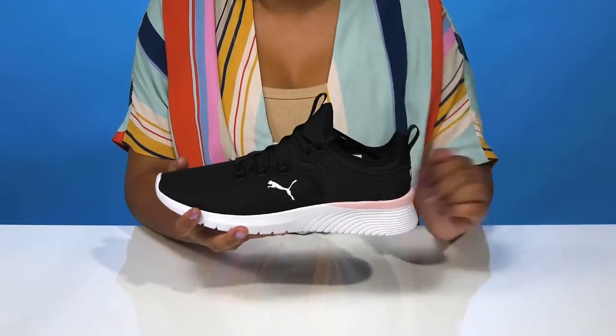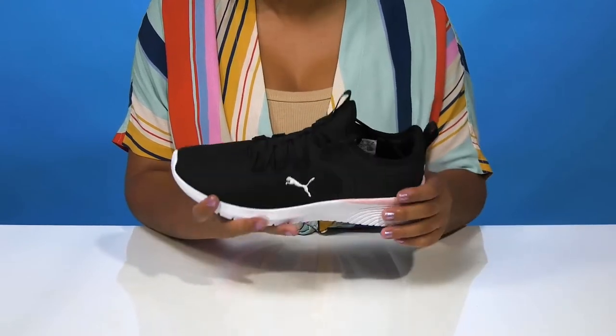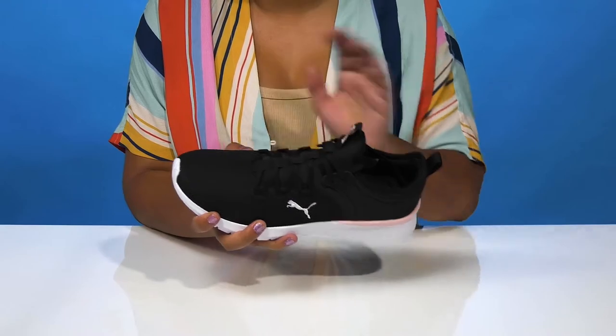A synthetic overlay will add a little bit of extra stability and a little bit of contrast to this style, while the classic lace-up closure allows you to secure the foot.